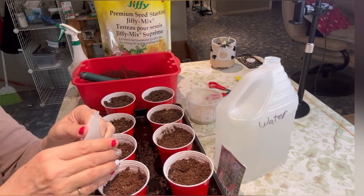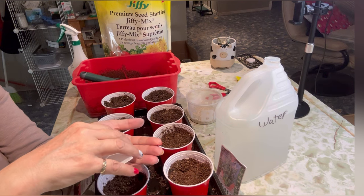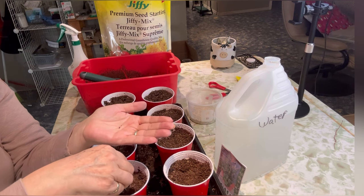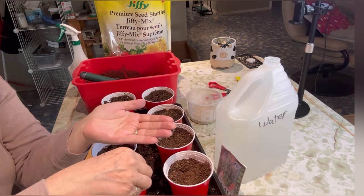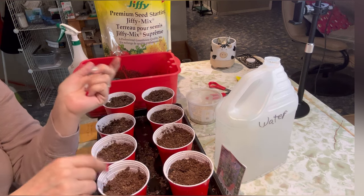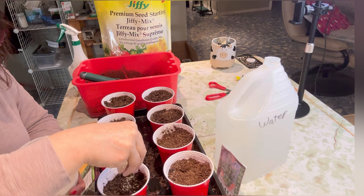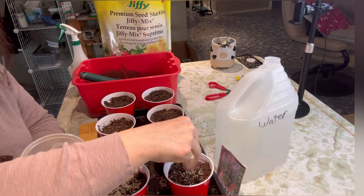These eucalyptus seeds look pretty similar — the silver dollar eucalyptus may be a little bit bigger and I might have a few more in here, but I'm just going to use a few of them. I would love to get some of these going and give them to friends — I think they make a nice unique plant for people to have on their patio for the summer. I did find some vermiculite here, and it does recommend for these to just sprinkle a light layer on top and just mist them or bottom water so you don't displace the seeds.